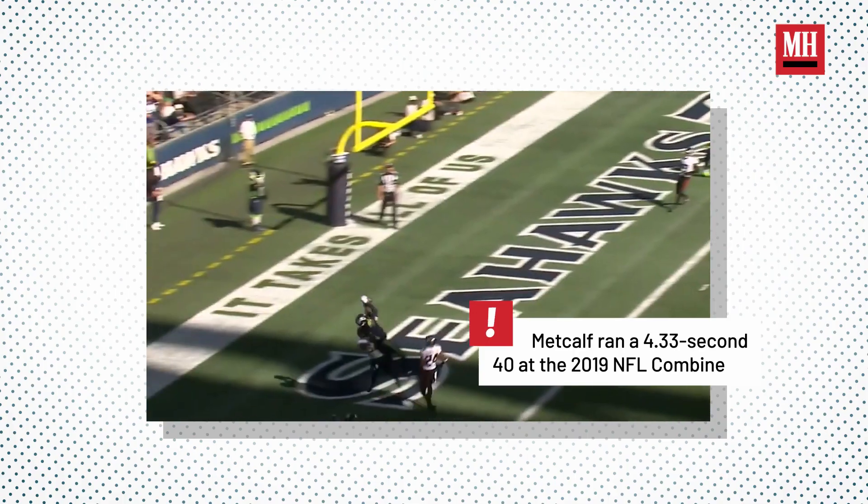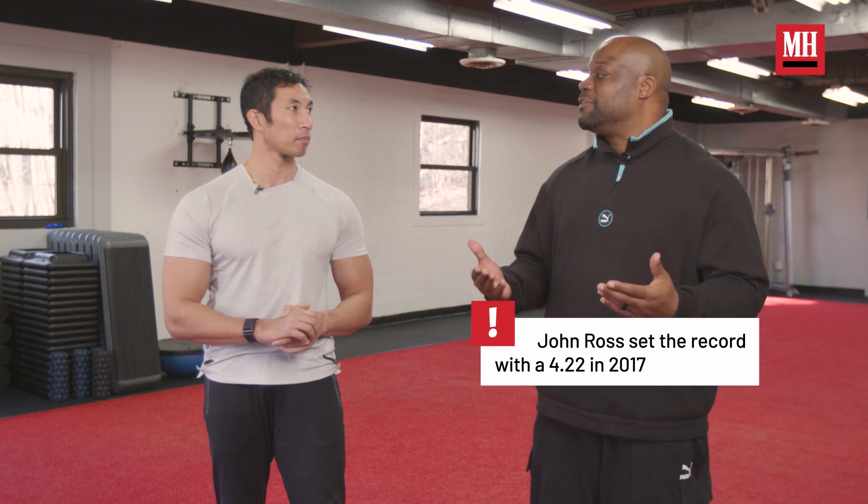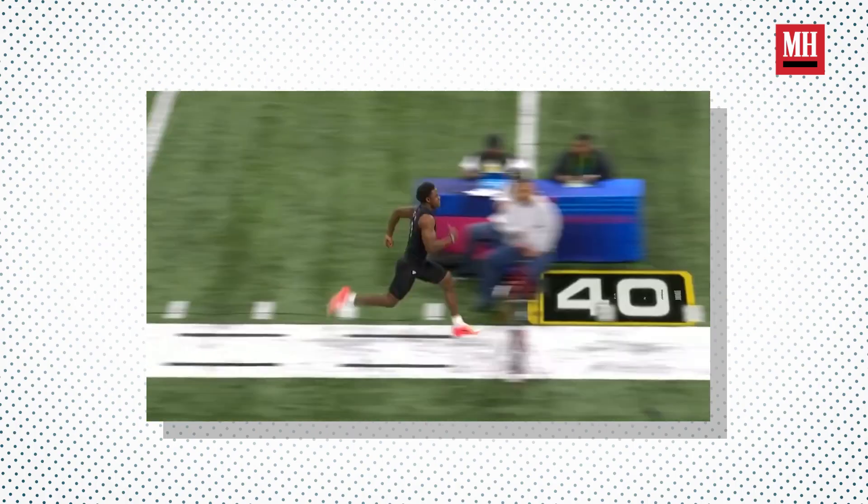How did we get faster at the 40-yard dash? We've got Travelle Gaines from Athletic Gaines here, and he's trained a ton of guys who have run incredibly fast in the 40, including D.K. Metcalf and Devontae Adams — literally some of the fastest guys at each position in the history of the NFL. The perfect 40-yard dash is running 19 steps. As long as we work on our strike length and our strike frequency, that's going to make sure we get the best 40 possible.